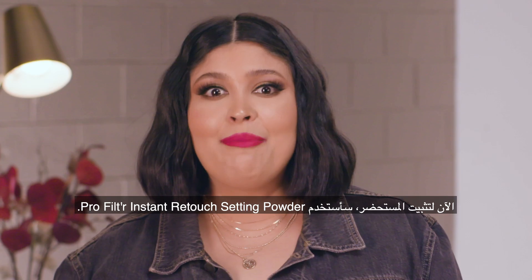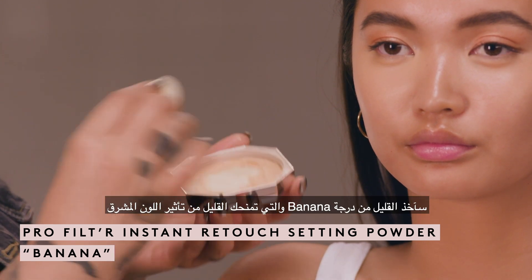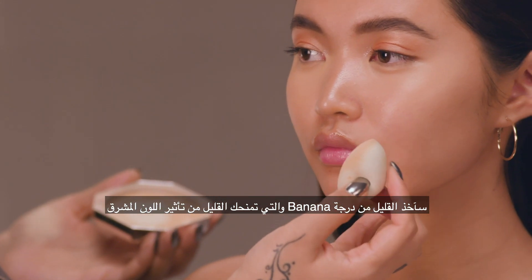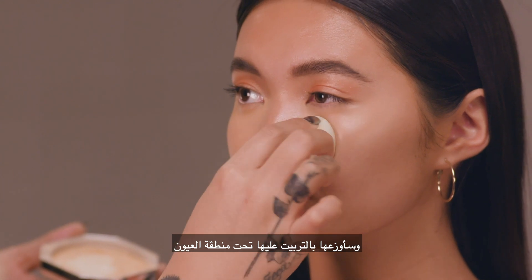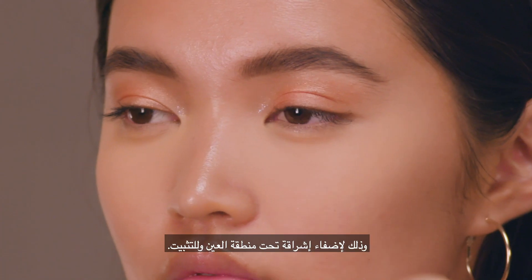Now to set, I'm going to use Pro Filter Instant Retouch Setting Powder. I'm going to take a little banana, which has a little bit of a brightening color effect, and I'm just going to press this under the eyes just to brighten up and set the under eye area.